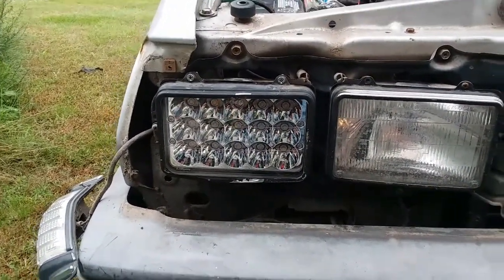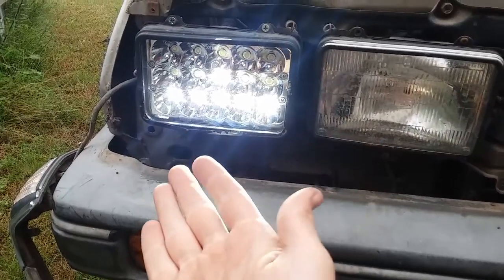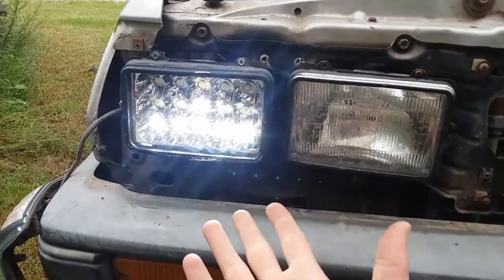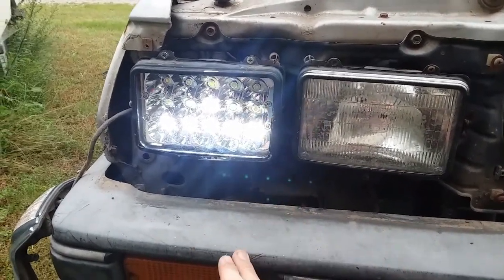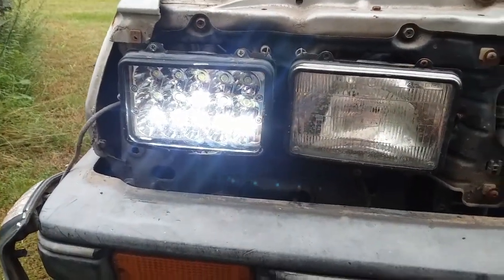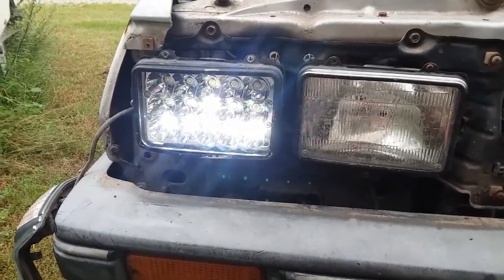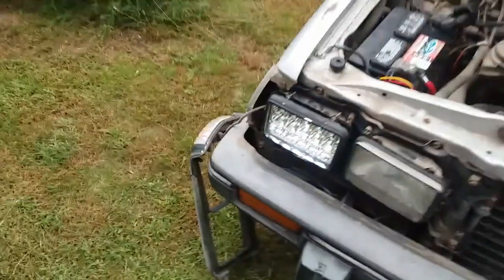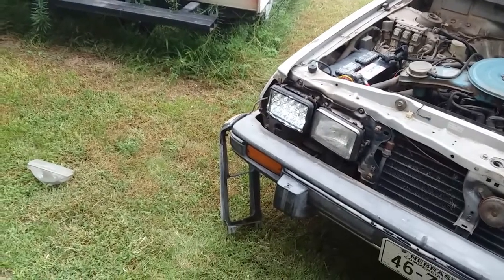I'm going to flip them on and show you how bright they are. Here's what they look like on low beam — they've got this T of light and it seems like the T of light is upside down to me, but the words are the right way around, so we're going to roll with it. The light is decently bright.